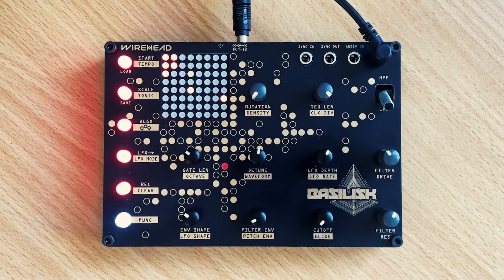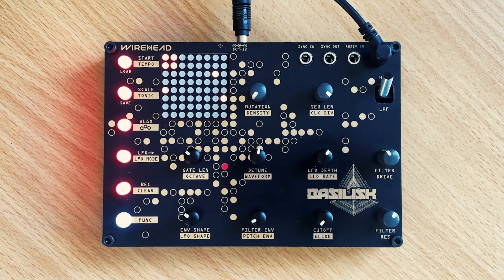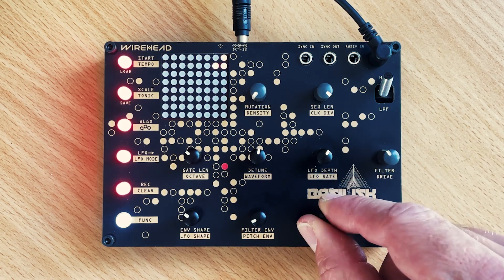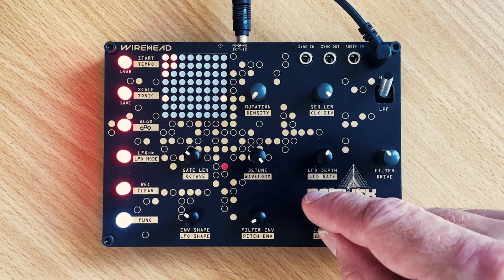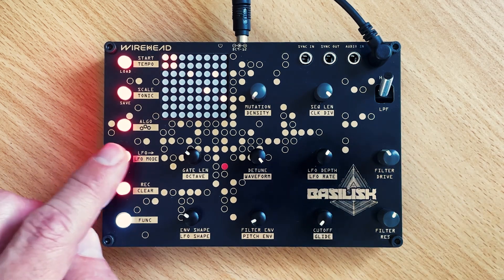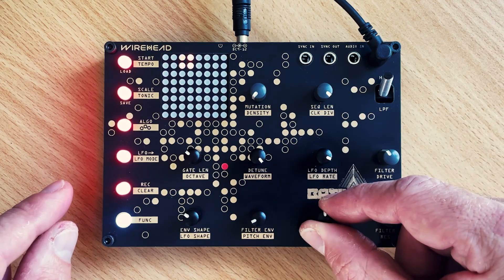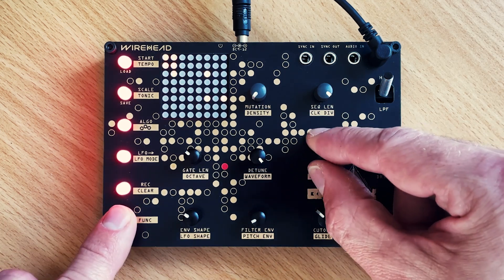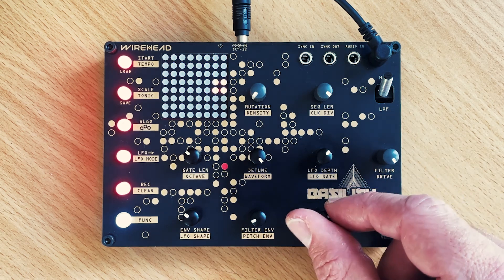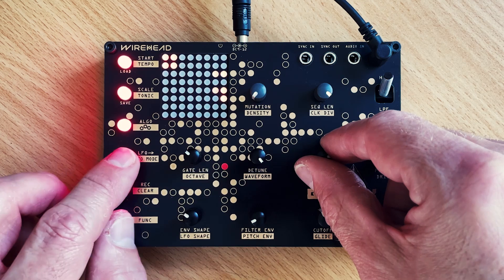Now let's play with the high pass filter mode. It's probably a good place to start given that the filter cutoff is right at the bottom, so we'll switch it to high pass. Now it's non-resonant. Let's switch the LFO to cutoff and turn it all the way back down. Don't like the filter drive on that one.